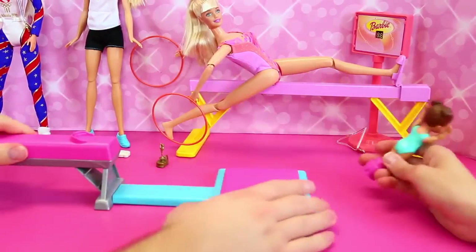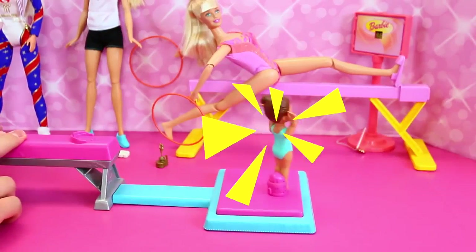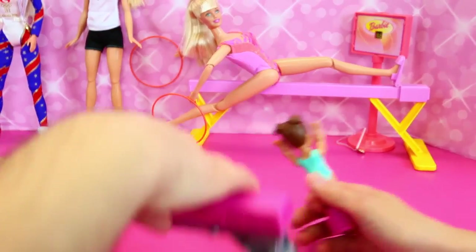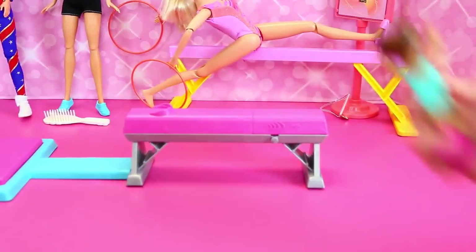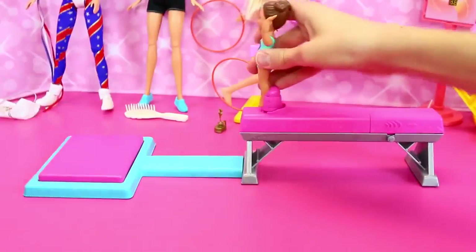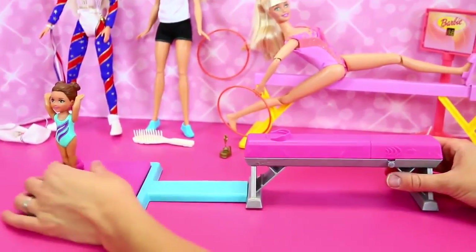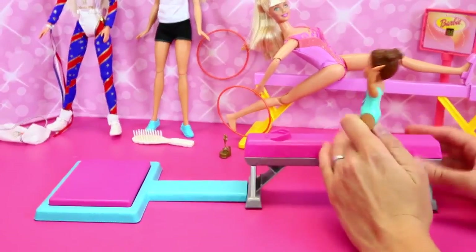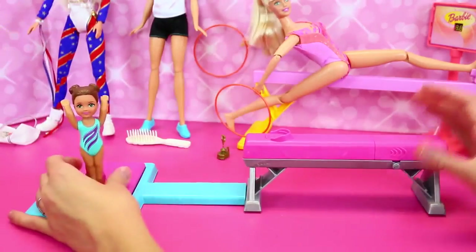You can set it really far to see if she can make it, or make it really short to see if she misses the mat. So recharge and put her on — press the button right there and wow, that's so cool. This is one of the coolest toys. You pull it back, recharge it, and then she's good to go again.